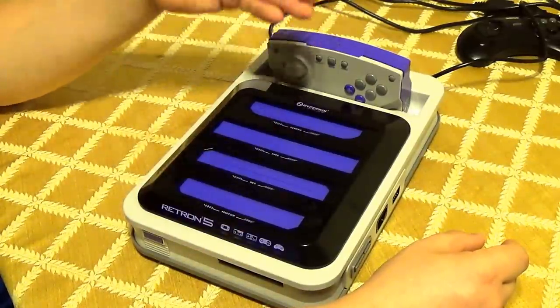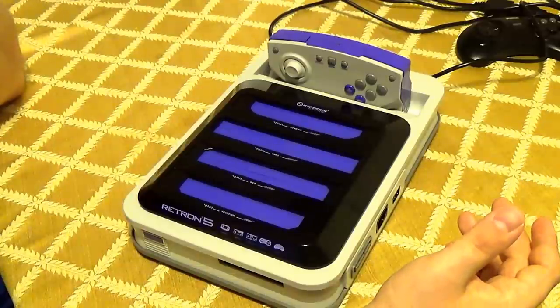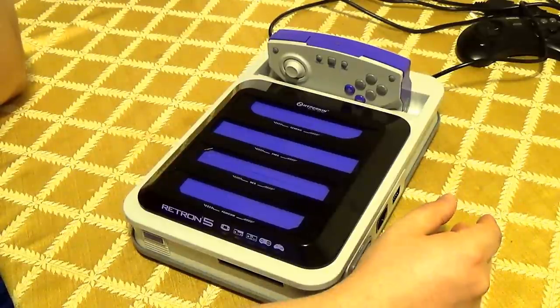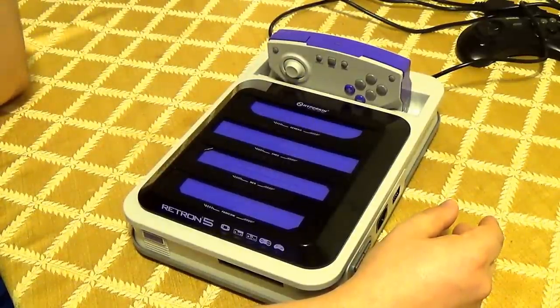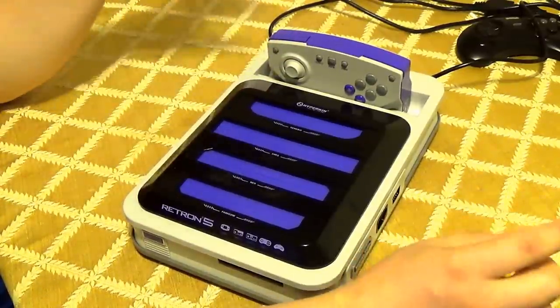I wish they would allow an option to get rid of that stupid splash screen — it takes forever to load. Or just make something that looks a little more on the retro side. It doesn't look like a video game thing; it looks a little too professional, like it's for something else. I'd like to see something simpler — maybe just a Retron 5 logo without all the animations.